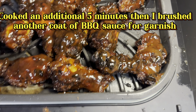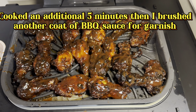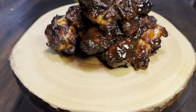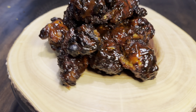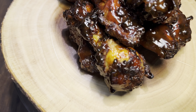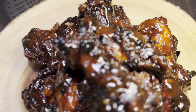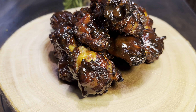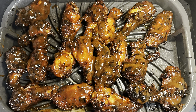After putting the wings on for an additional minute, I went in with another coat of barbecue sauce. This is the final product — look at these beautiful grilled honey garlic barbecue wings. If you like this type of content, please like, share, and subscribe. Remember, we turn common food into world class — as always, let's level up.